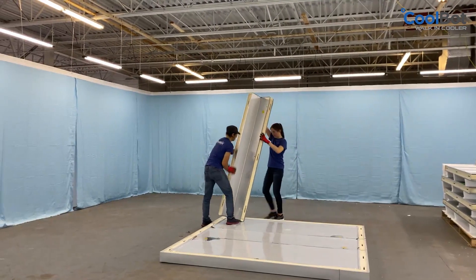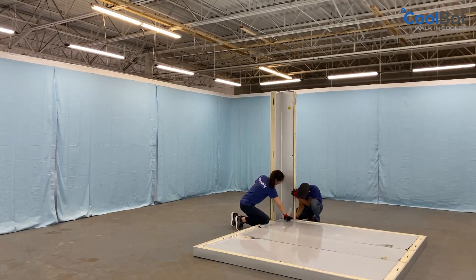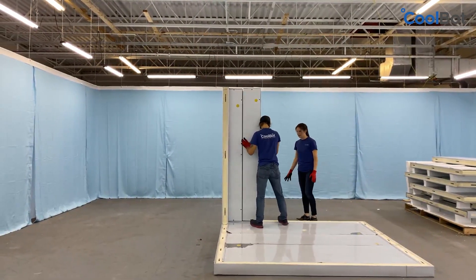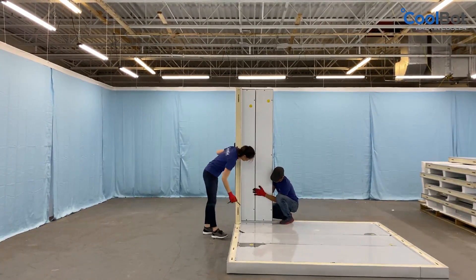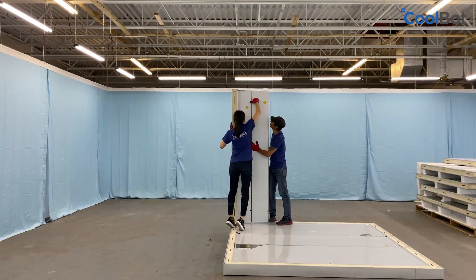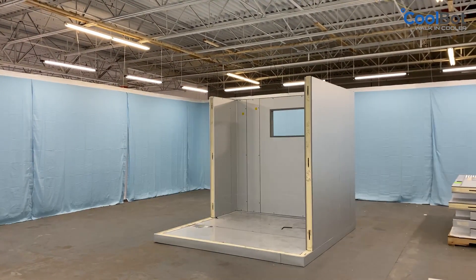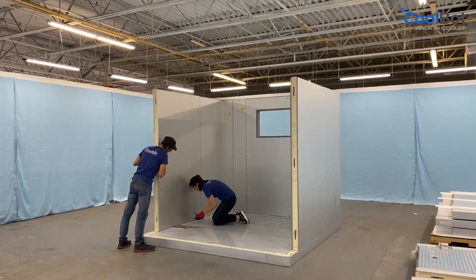Begin with a back corner or the least accessible corner. Lock it to the floor, making sure it sits correctly on the rails and that it is flush and aligned with the outside corner of the floor panel. Choose the next adjacent wall panel following the layout of your setup drawing. Before locking the wall panels together, always make sure they are flush at the top, flush along their seam, and with the floor panel. Lock the wall panels together and then lock them to the floor. Work your way around the cooler in both directions while continuing to check for alignment as you go. Make sure the wall panels are flush at the top with the floor edges, corners, and other walls as you proceed.